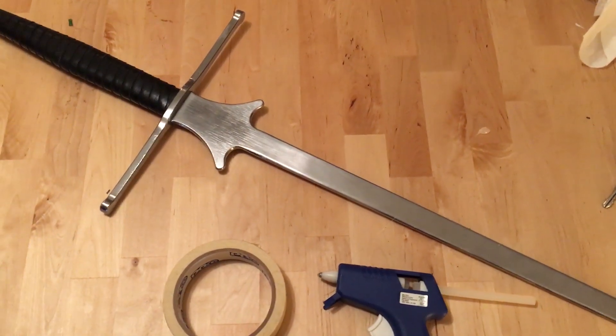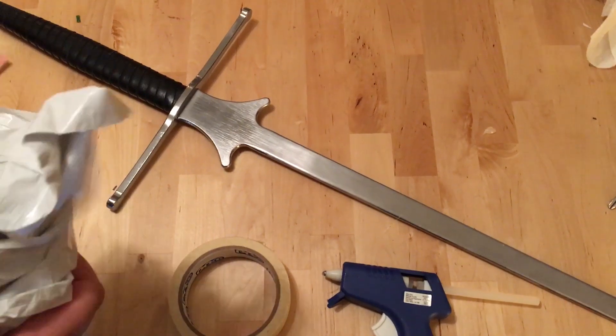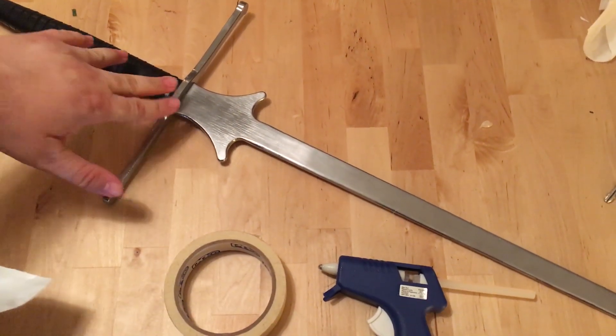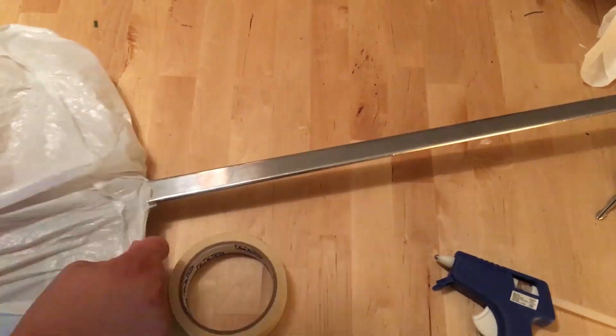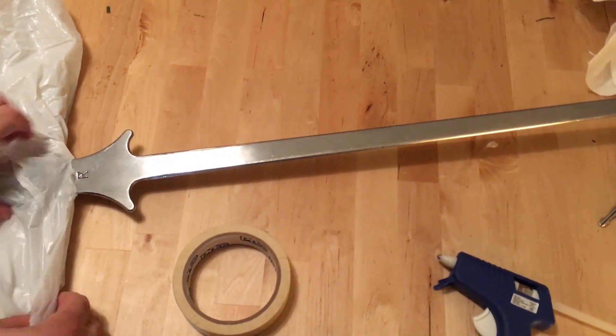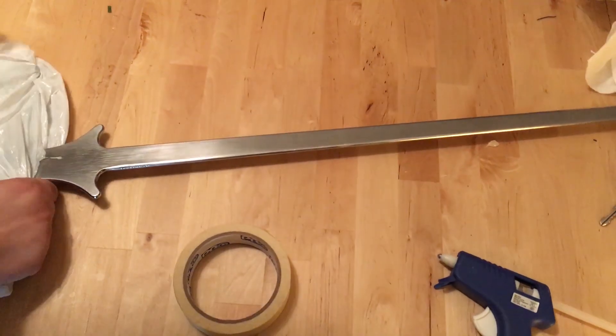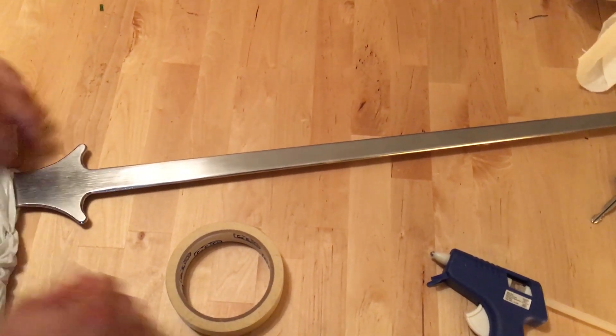Before I start, I'm going to protect the sword from the acid as best I can. I don't want any of it getting in the hilt assembly. The first thing I'm going to do is take a plastic bag and slide it over the end of the sword. I want to make extra sure that nothing gets into that assembly, so I'm going to flip it over and use masking tape.